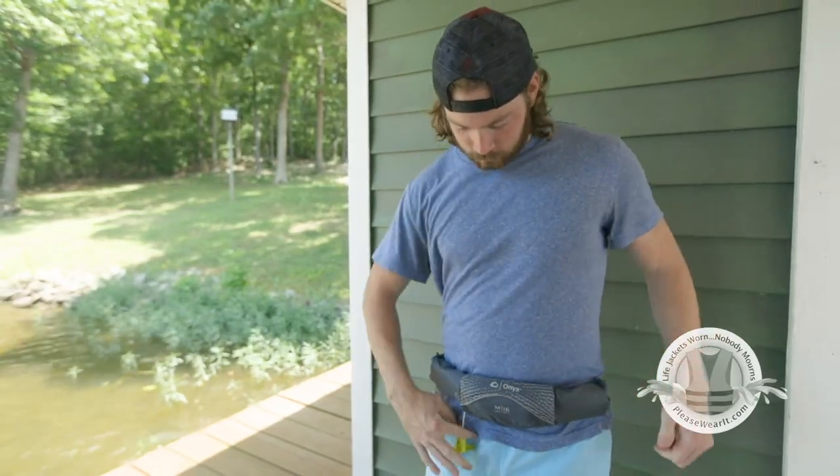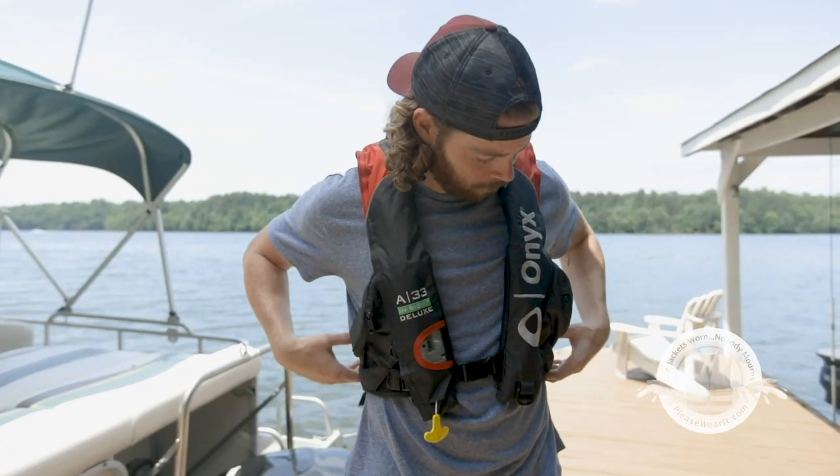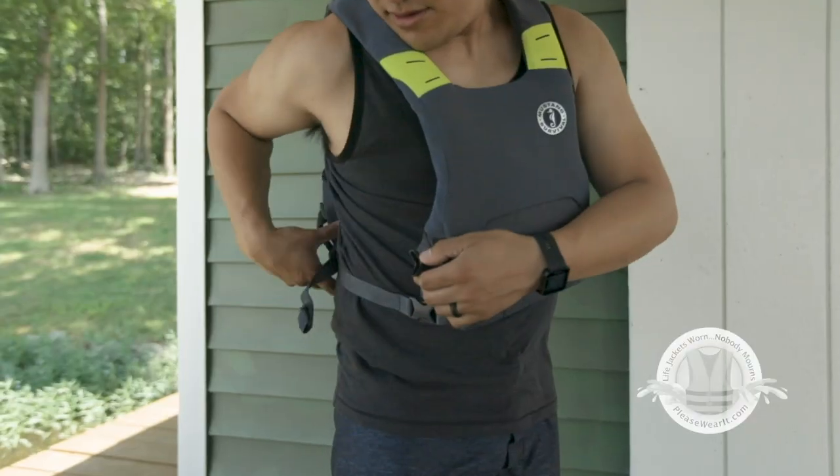The type of lifejacket you choose will depend on what you're comfortable with, your swimming abilities, your confidence while in the water, the water conditions, and your activity.